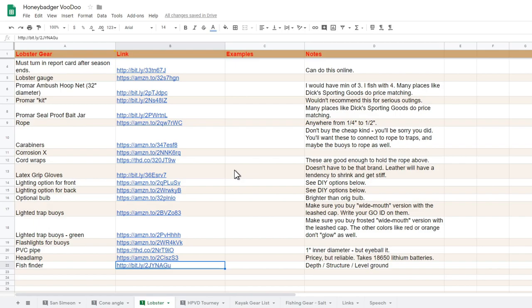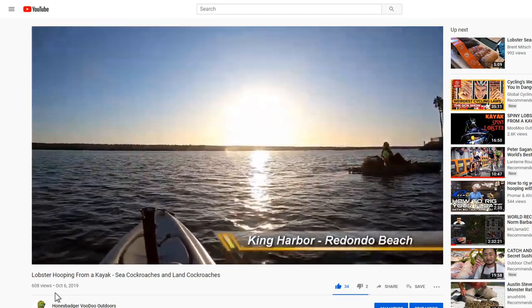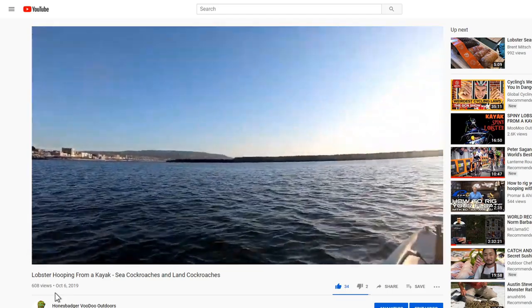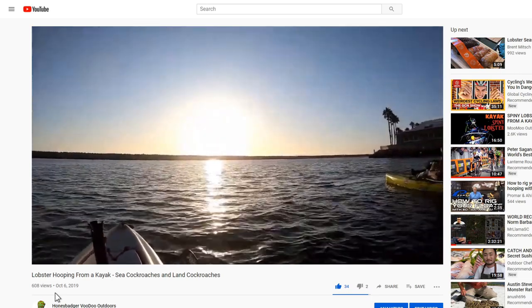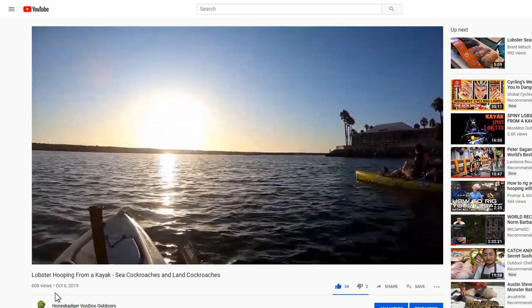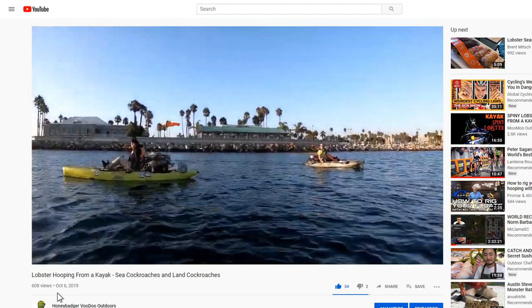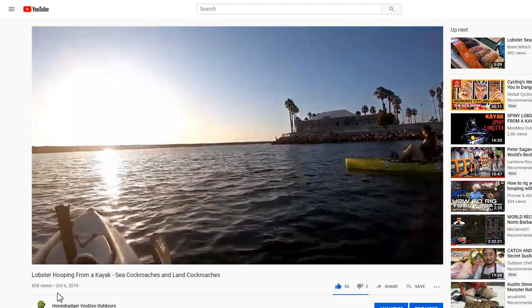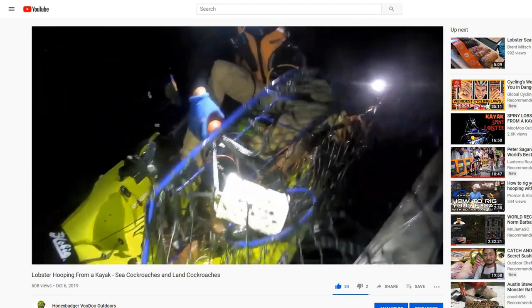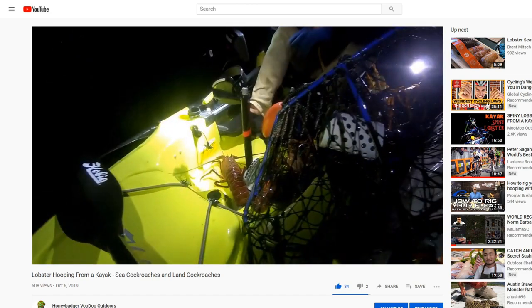That about wraps up this video, which covers mostly the gear. I'm hoping to follow up with something out on the water where I can deploy some of this stuff and try out some of this theory. Next couple of weeks I'm going to get out there outside the harbor, if conditions allow, and I'll get back to you with a report on how it all comes together. As always, thank you for dropping by. I appreciate you. Get out there, be safe, have fun, and we will see you soon. Bye for now.